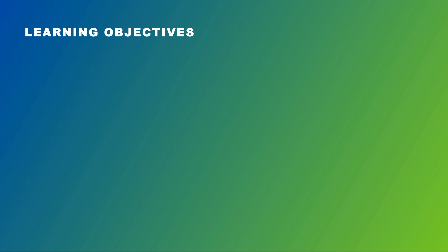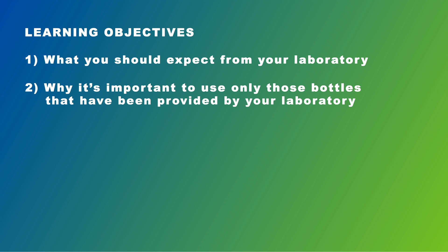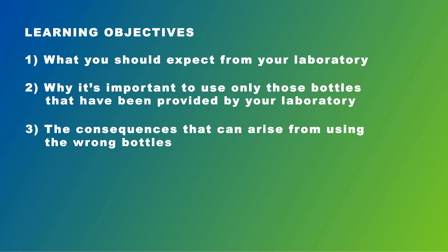In this first video we have three specific learning objectives that we'd like you to achieve. Firstly, we'd like you to understand what you should expect from your laboratory service provider. Secondly, we'd like you to be clear on why it's important to use only the bottle types specified by your chosen laboratory. Finally, we need you to know what the consequences can be if you choose the wrong bottles.